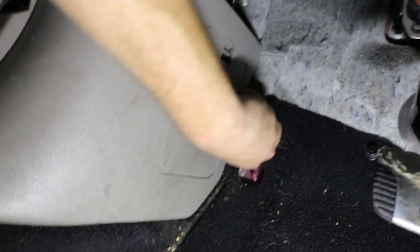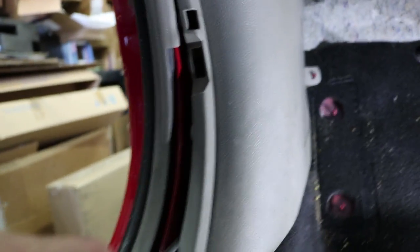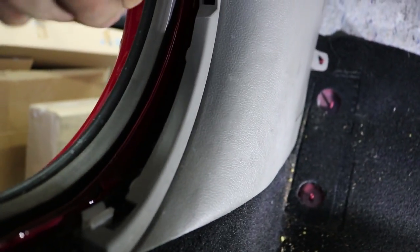After you take that piece off and remove the dead pedal, you've got this plastic nut right here. Then you can take this panel piece off — slip it off here. I usually find right where the clip connects and gently pop it out with a screwdriver, then find the next clip and pop that one out too.